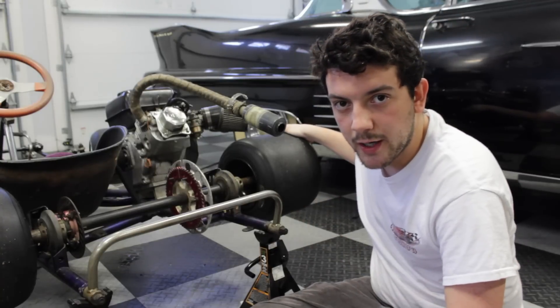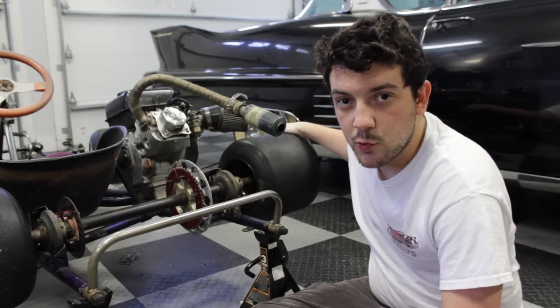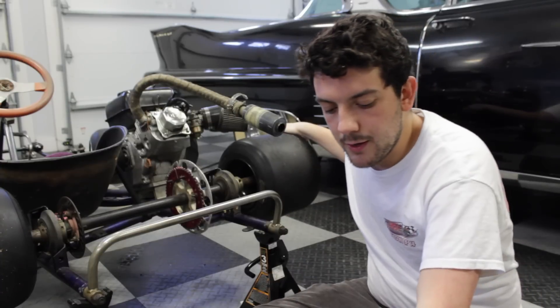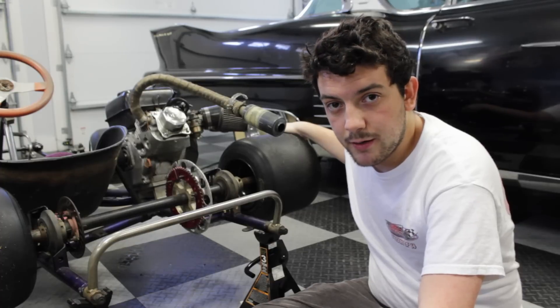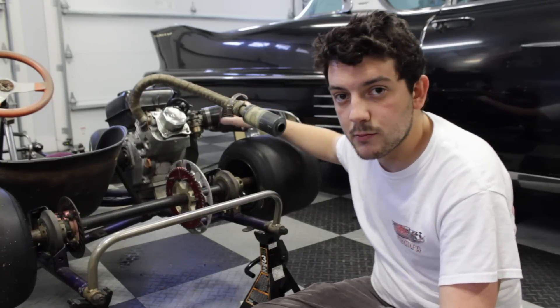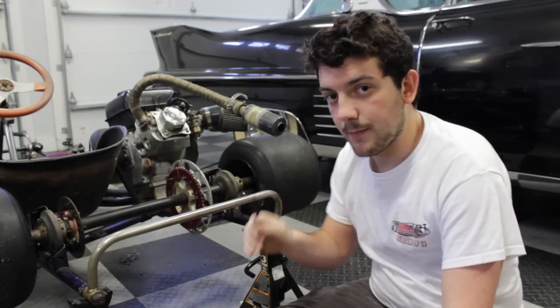Because we have a smaller sprocket, our chain is going to be too long since it's used to going around a bigger circumference. So what we're gonna do is put a different chain on there entirely — a smaller one — and we're probably gonna have to adjust the engine a bit forwards or backwards using this quarter inch hex key.